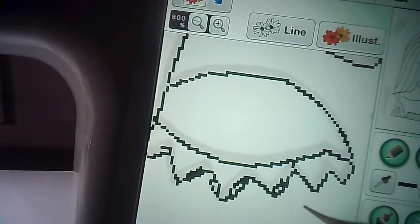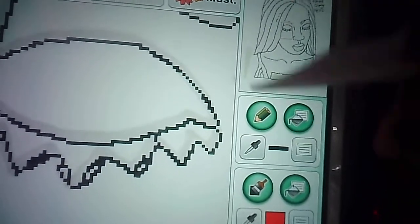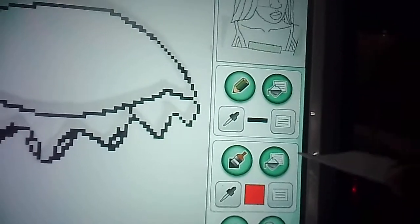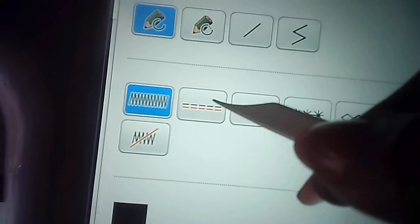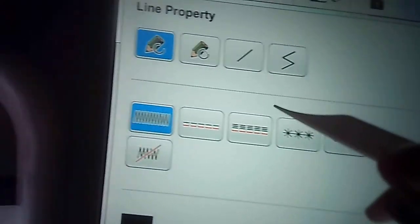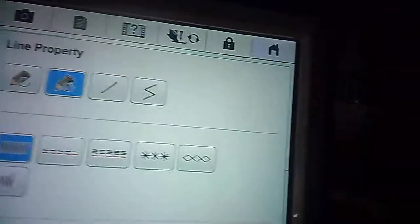You have the pencil for your line, the paint bucket if you want to cover multiple lines, a sheet-of-paper icon to change colors, and your stitch types: zigzag, double stitch, triple stitch (also called bean stitch), and decorative stitches. I normally use the open circle so I have control of the line — the other option automatically closes the line.